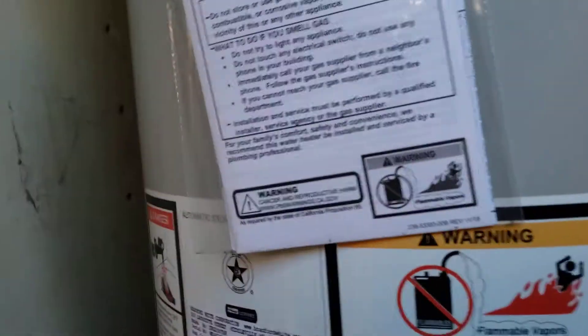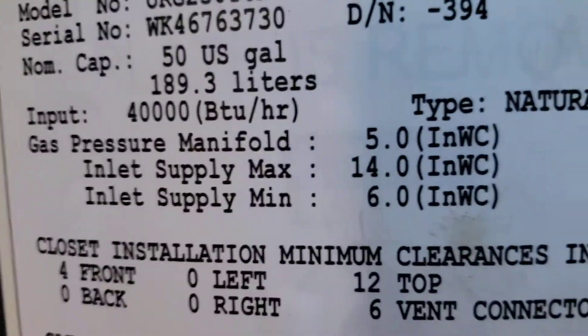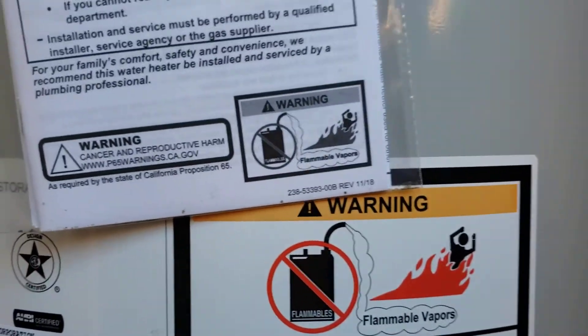We're in Fresno, California. Just finished installing a Bradford White 50-gallon natural gas water heater. There's your serial number and your model number — I don't have my glasses on so I can't really read that.